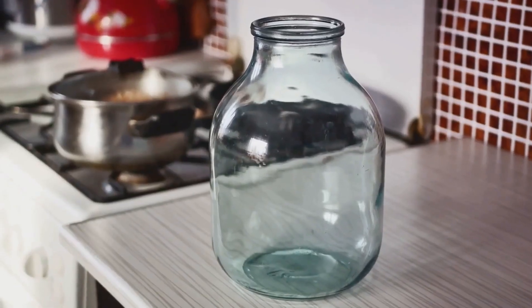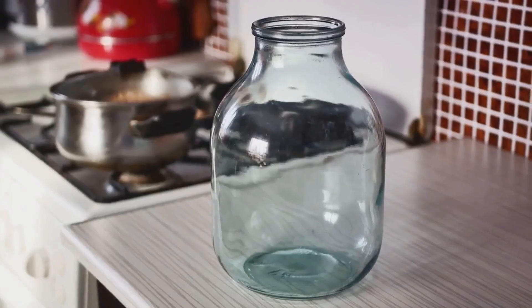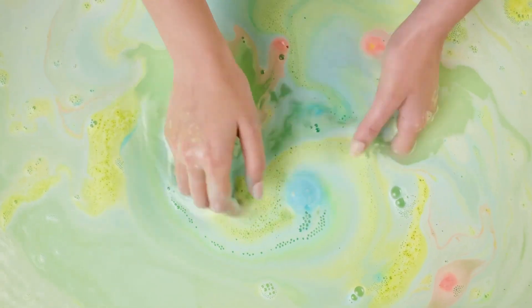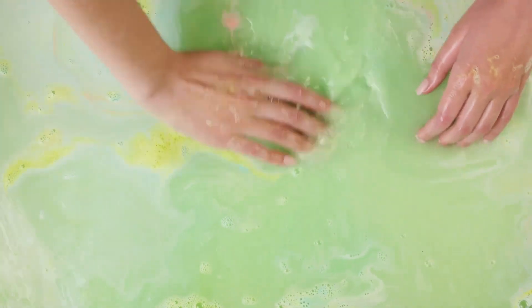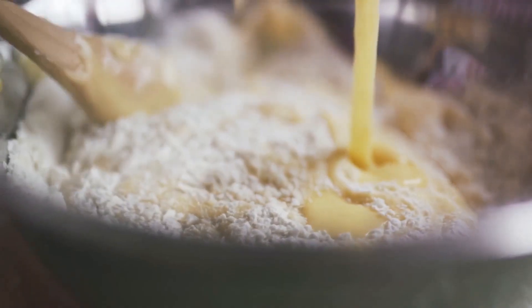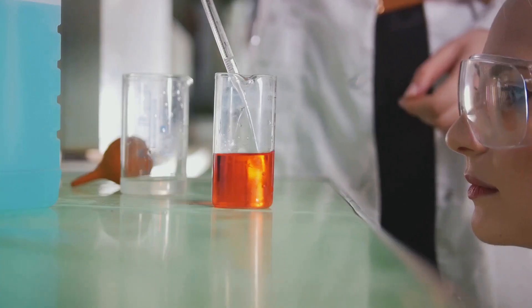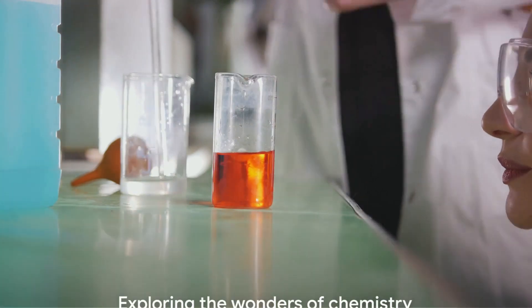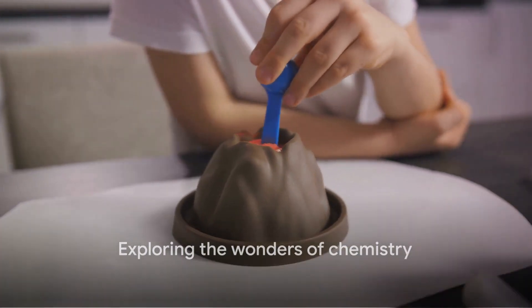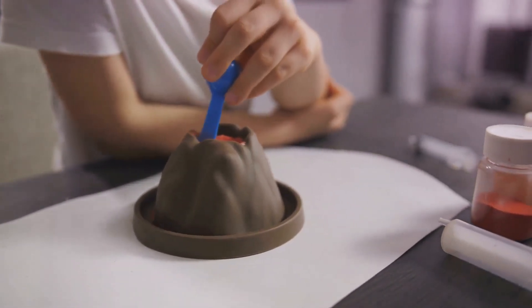Find a container — any size will do — to act as our volcano base. We'll also need dish soap to add that bubbly effect and food colouring for a more realistic lava flow. Don't forget a spoon for mixing. All of these are safe and commonly found items in most households. With these items, we are ready to begin our exciting journey into the world of chemistry.